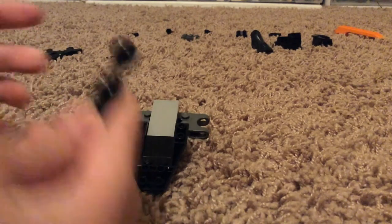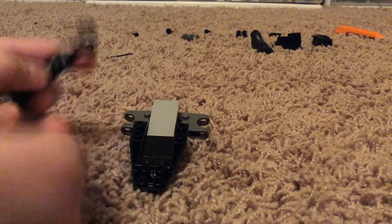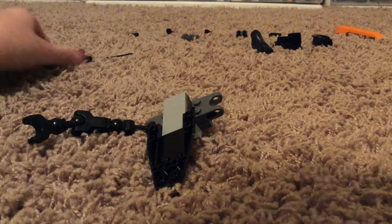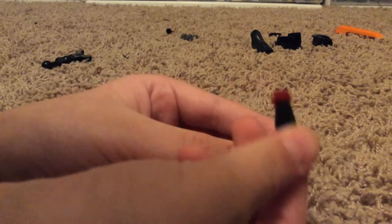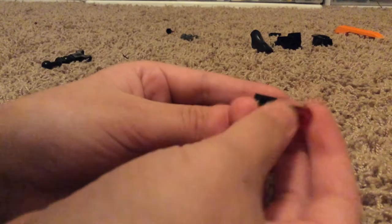Then take this piece, put it on right there, turn it around, take this piece and this piece, connect them together, and then put it on for a grabby arm on this part. Next you're going to want to take this piece right here and then put in a little connecting technique brick, put it in just like that.